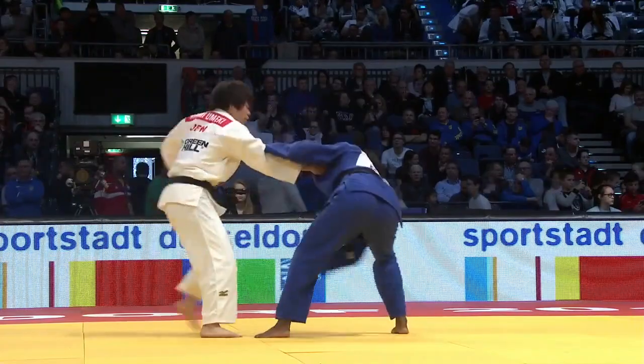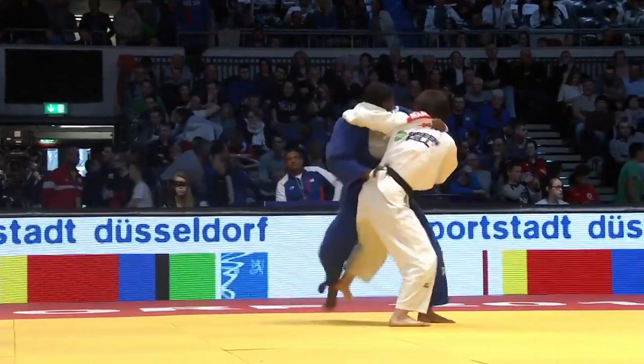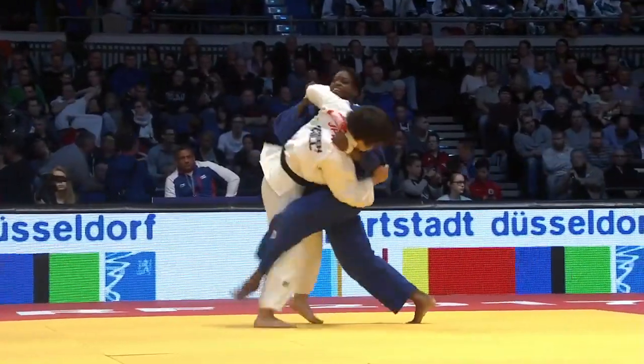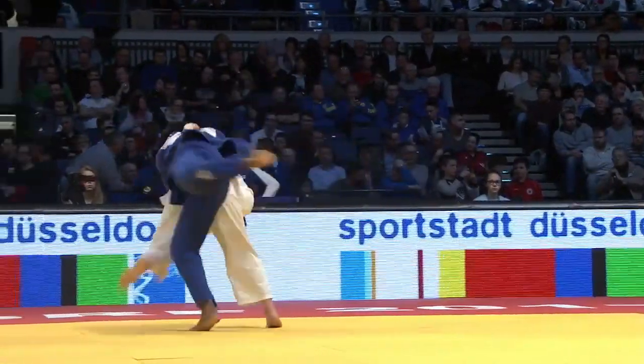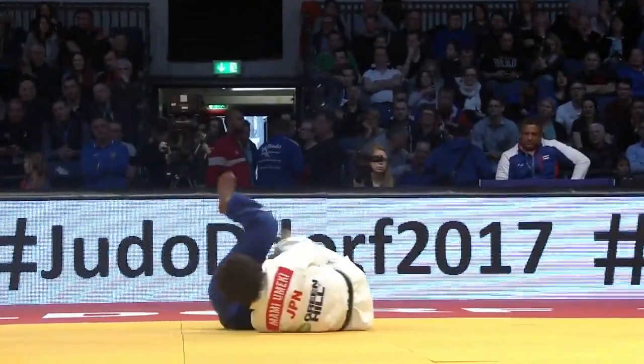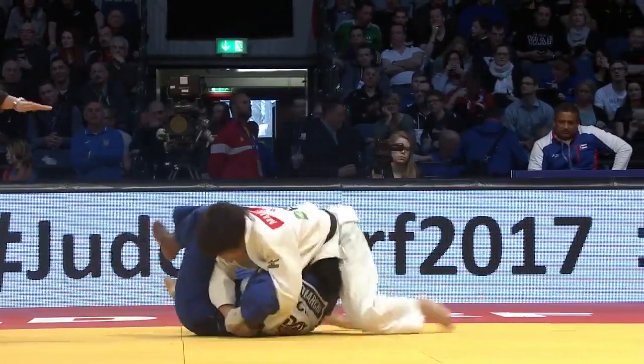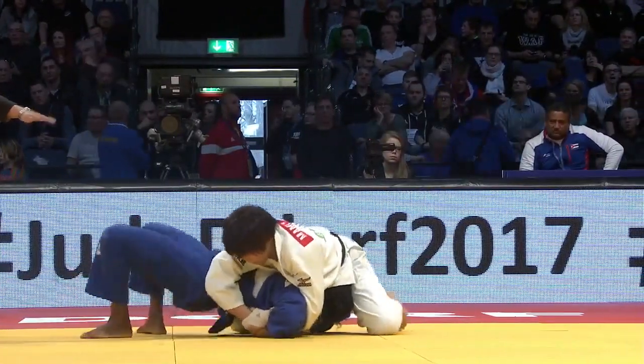Here's the final turnover. Notice how she retains control of her opponent's elbow after the Harai Goshi throw. This enables her to get a solid Kimura control. And, surprise surprise, she decides to release the Yoko Sankaku and win with a Kimura control pin.